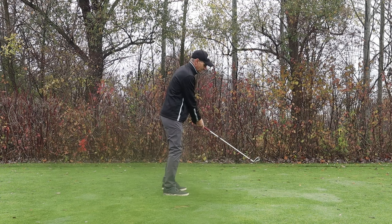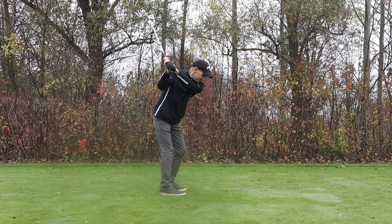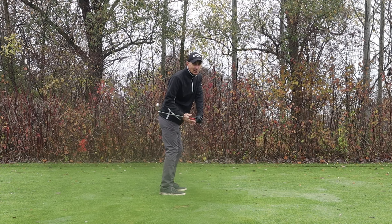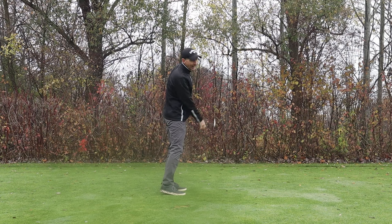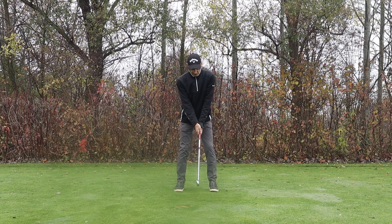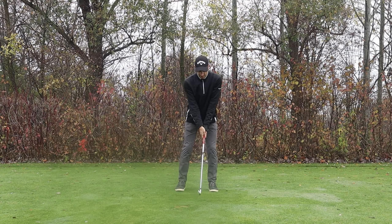Coming down, the hooker will tend to let everything drop too much to the inside. Often they'll lose posture, there won't be a lot of turning in the body, and that gets the club working too much inside-out with a closed club face.